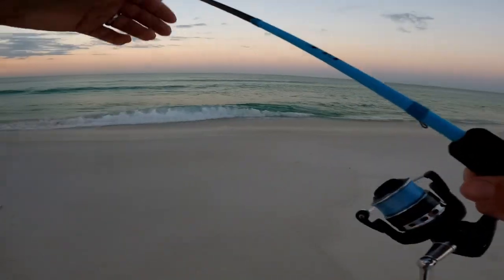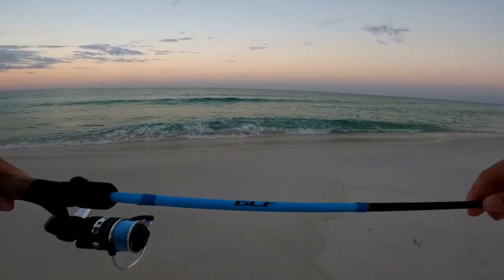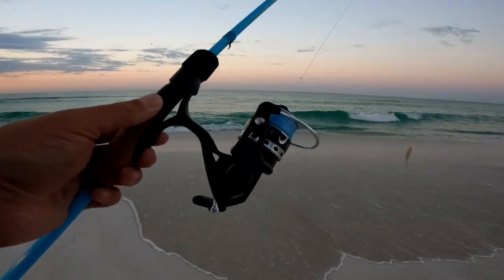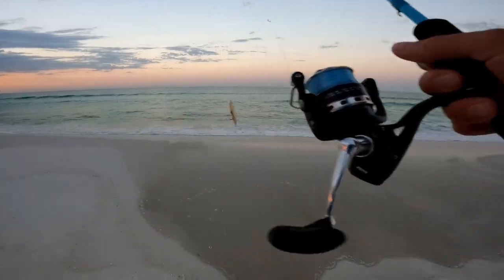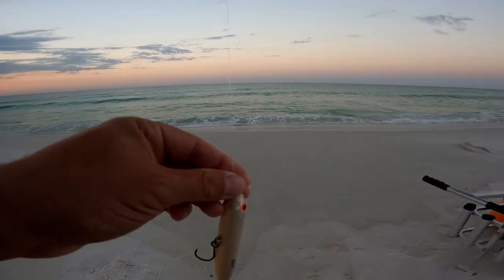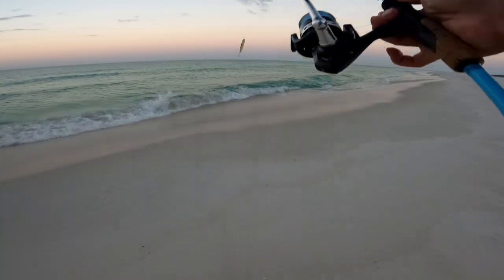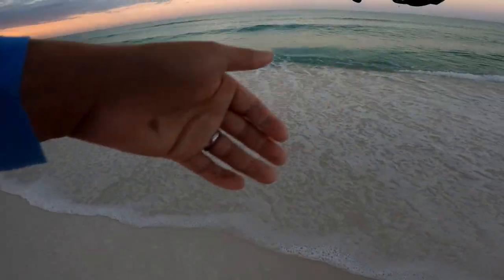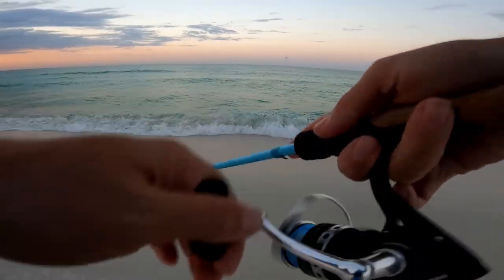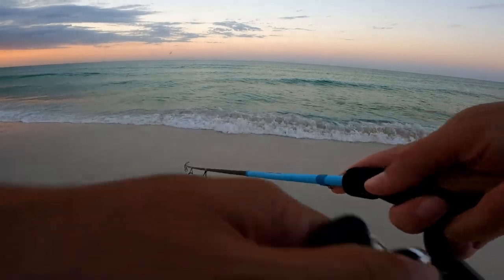On the Heddon Spook I'm using my inshore rod — the Shimano GLF seven-foot medium power — with my Penn Pursuit reel, 10-pound braid, and a 40-pound leader for the toothy critters. I'm going to throw this until the sun comes up. Once the sun comes up, the topwater bite is pretty much over. So I'll just work it at first light — walk-the-dog action, twitch it with a slow retrieve.